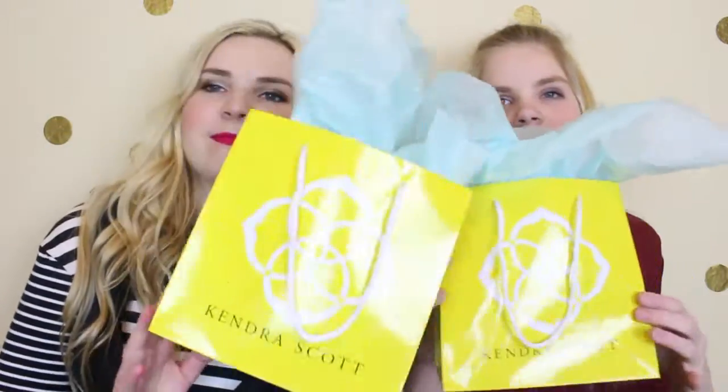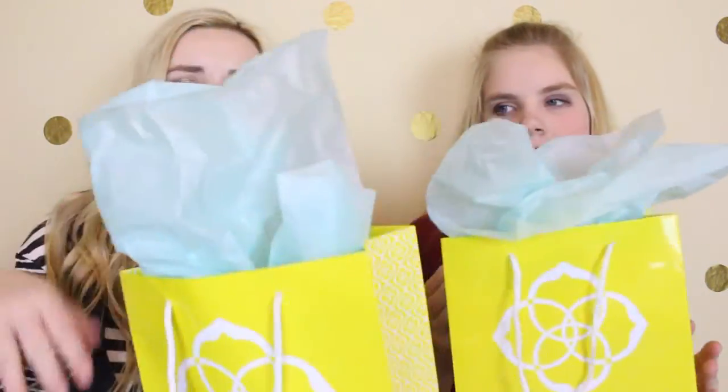Okay, so you know Kendra Scott — their bags are super, super cute. Their whole packaging is just adorable. So I'm going to take mine out to open mine.